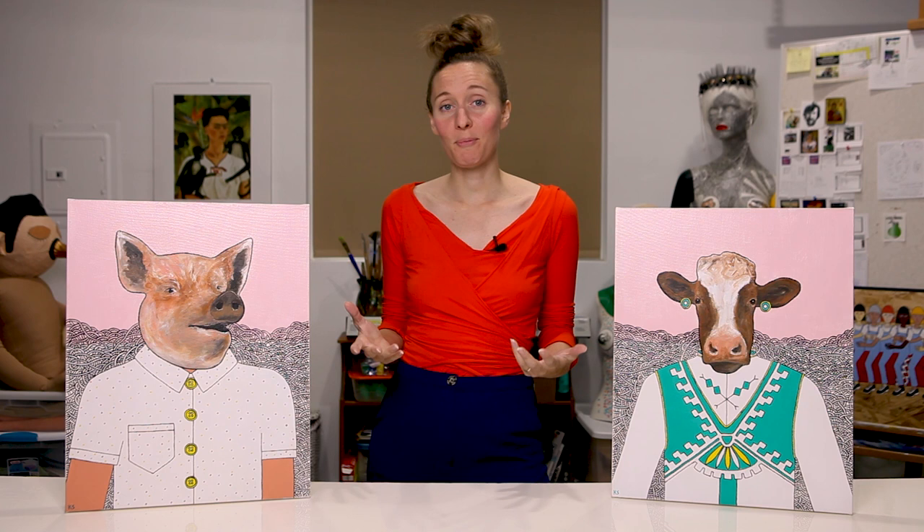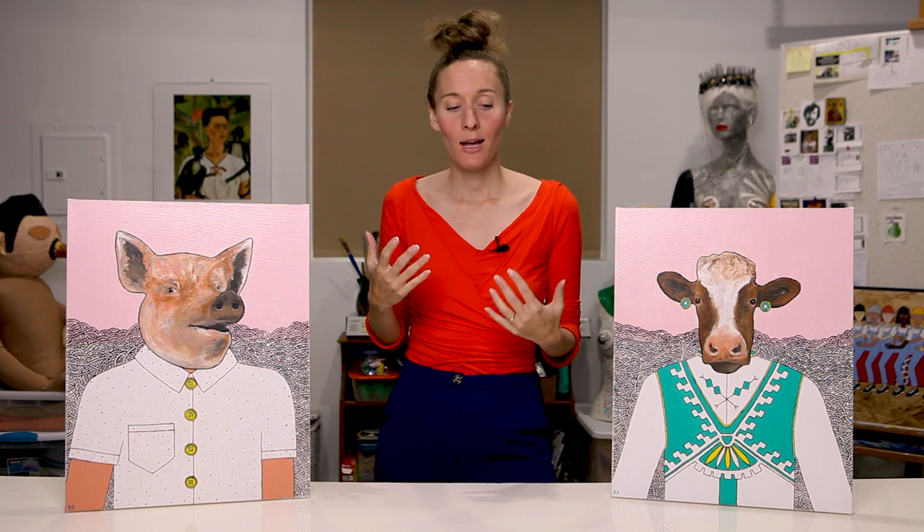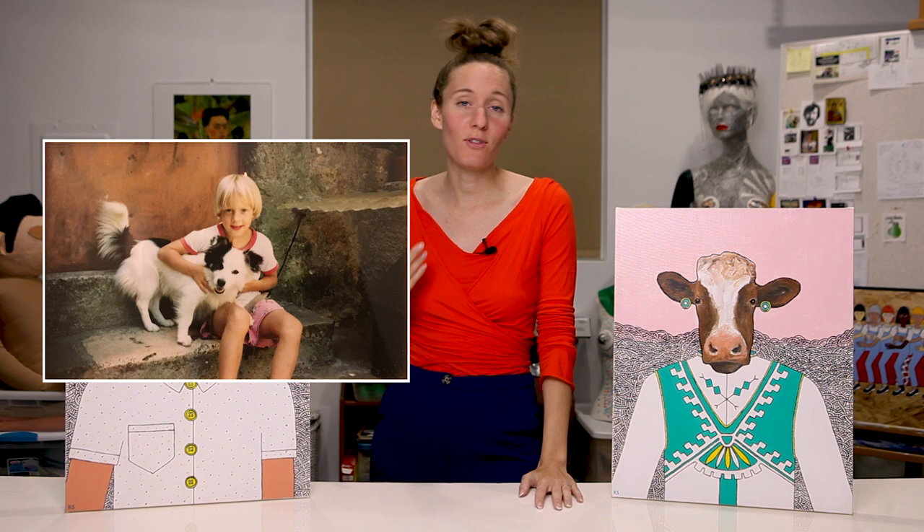Many of the first paintings I made were animal-human hybrids. Why was that on my mind? It's hard to say exactly — I can't say I have any specific recollection of an inspiration, but I love animals. I've loved animals ever since I was a little kid, and I've been vegan for many years, and I think that's probably why animals make their way into a lot of my work.